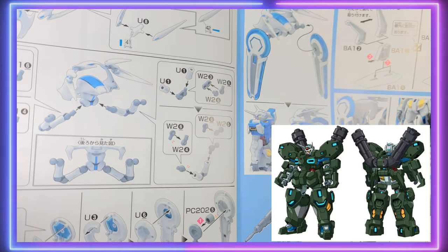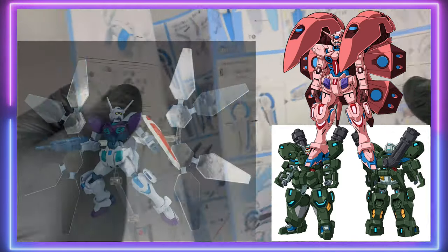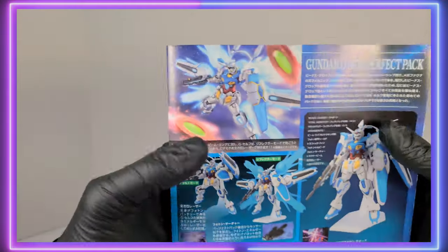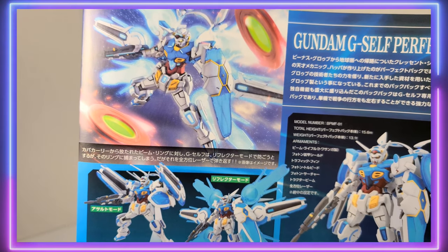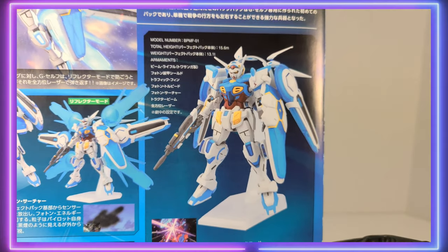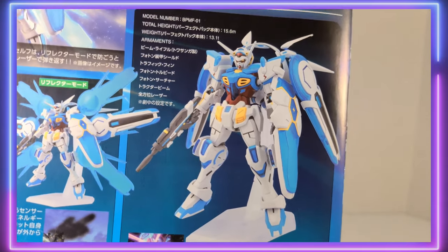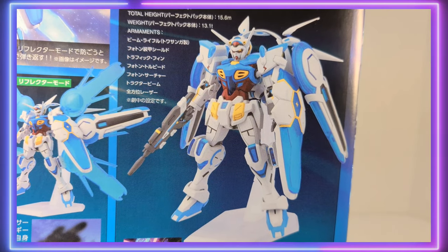I don't really understand why Bandai didn't release the rest of the packs — there are a few packs they never released. The reflector pack was a P-Bandai release, which is one of my favorite designs with the purple. It's just irritating. If Rekongista in G came out today, I would imagine the G-Self would be a standard release and every other pack would be P-Bandai. That's how it would work today. I guess we should be happy that at least the Perfect Pack is a standard release.